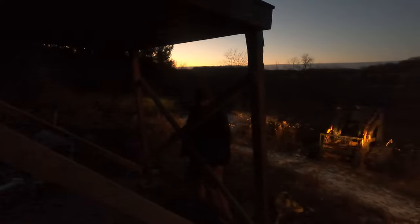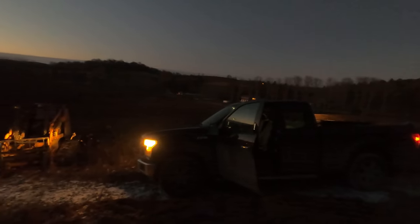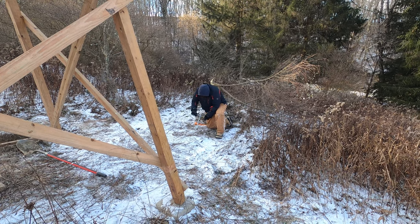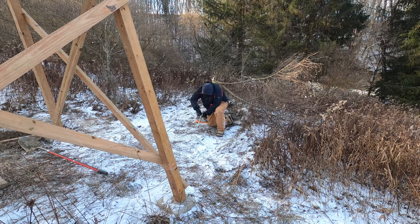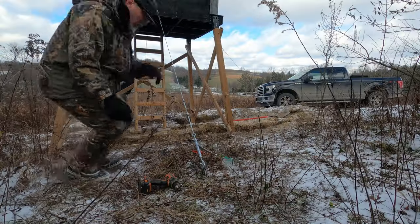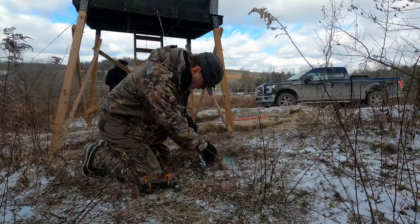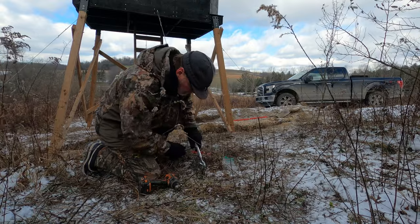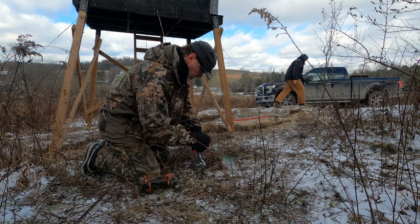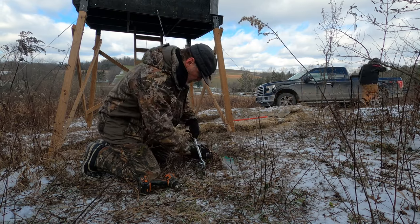I'm not going to lie — lifting it up and getting it on the four legs was a bit sketchy. I felt a lot better after we got some braces installed just before calling it a night. The next morning we finished reinforcing the stand. We installed screw-in ground anchors and used those to brace the stand using cables on all four sides. We also installed through-bolts firmly connecting the braces to the legs. Finally, we put up the ladder.